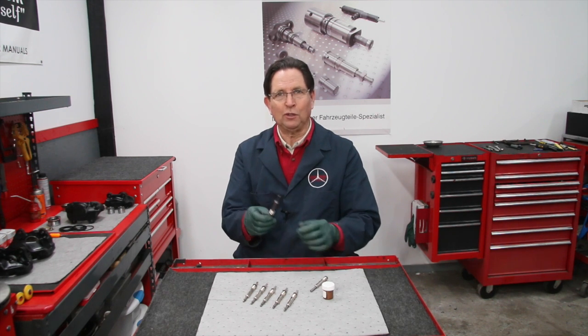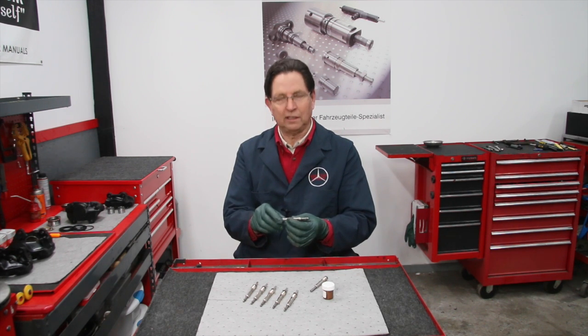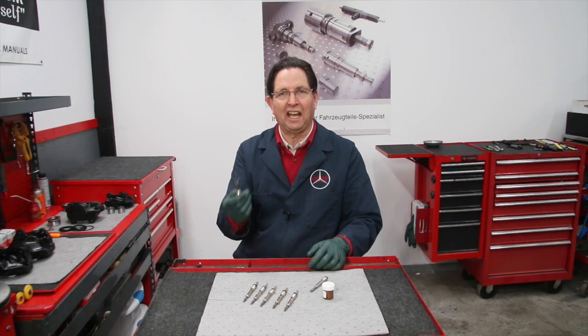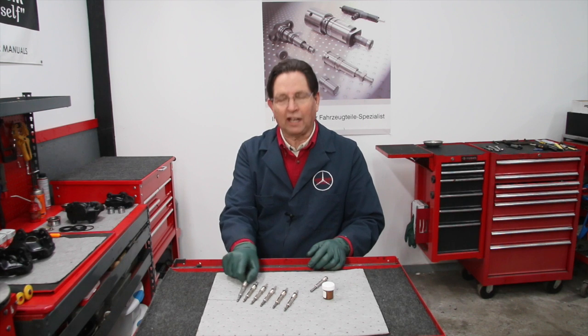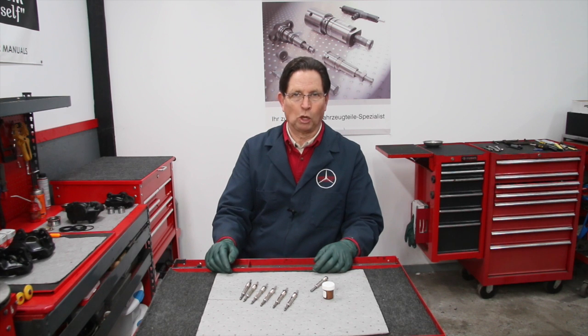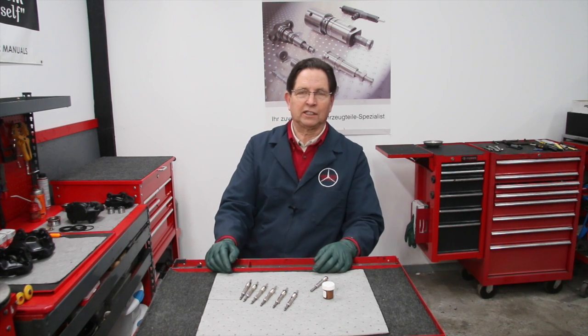I have a friend locally who owned one of these and the glow plug broke off, stuck in the head. He found out it was going to be so expensive to fix that for the next couple of years he just drove it on five glow plugs. It would start and run kind of rough.